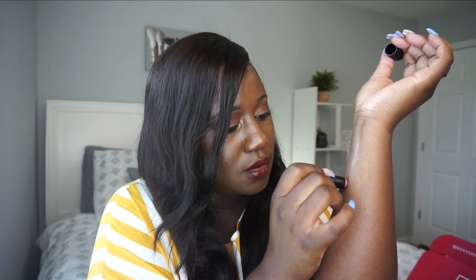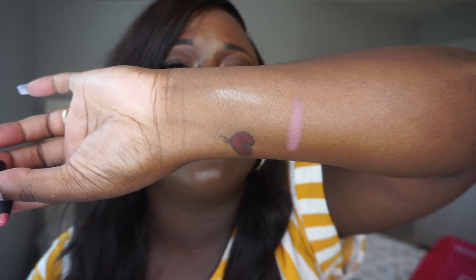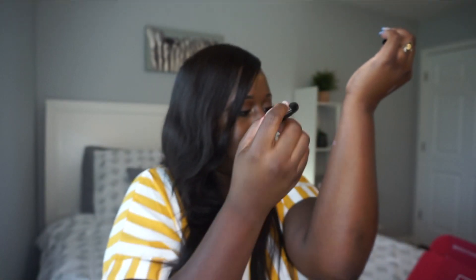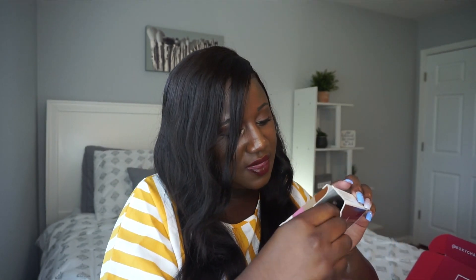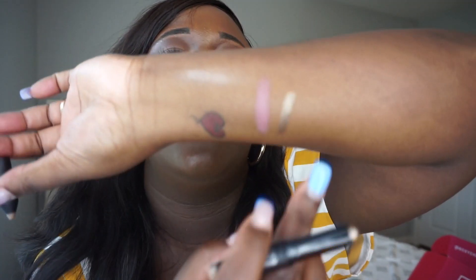That's pretty — I love a good blush. Our next item was the shadow crayon in Tahitian Shimmer. Oh, that is pretty! And honestly you could use that as a highlight too — it's a very pretty shadow.